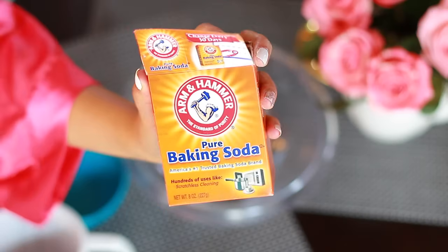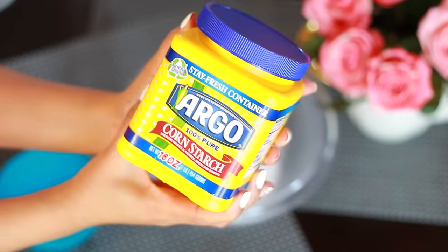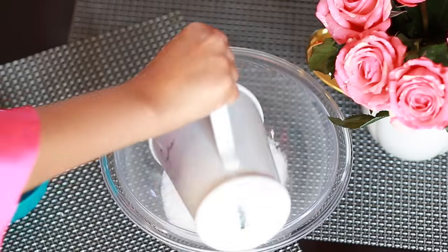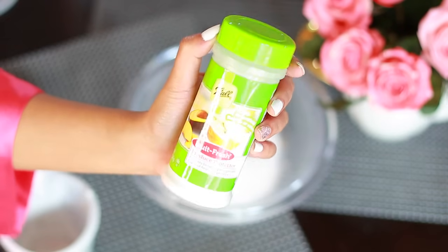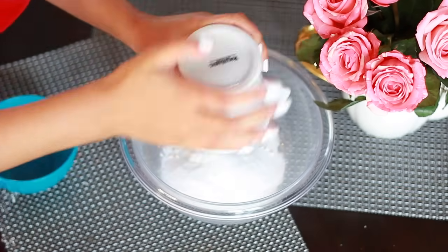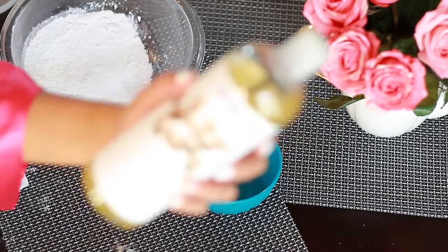It's super easy. All you're going to need is half a cup of baking soda, a fourth of a cup of cornstarch, a fourth of a cup of Epsom salt — I like to use a scented one, this is coconut lime, but you're welcome to use plain — and a fourth of a cup of citric acid. I couldn't find any plain citric acid, so I found a product that contains citric acid in the section where the mason jars are. Then you just want to whisk everything together.